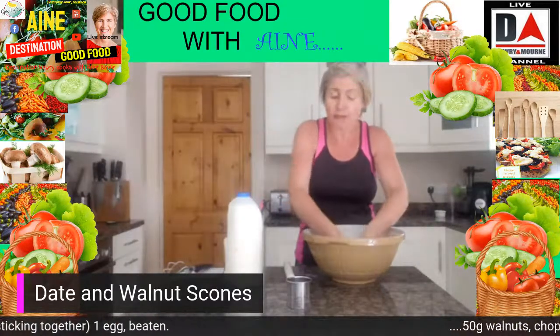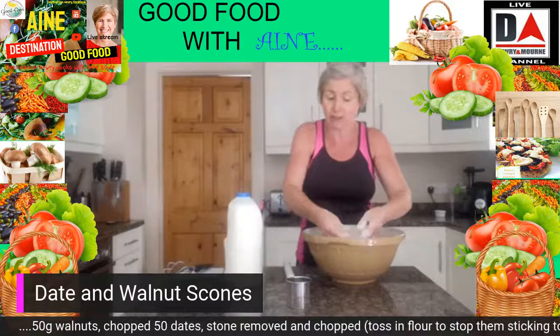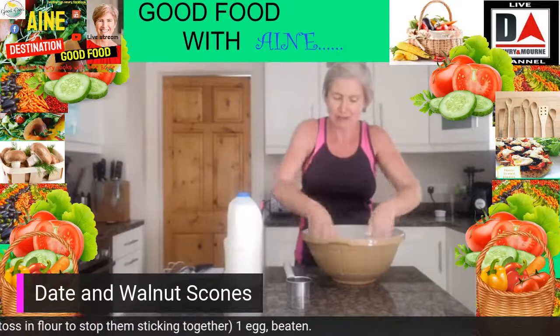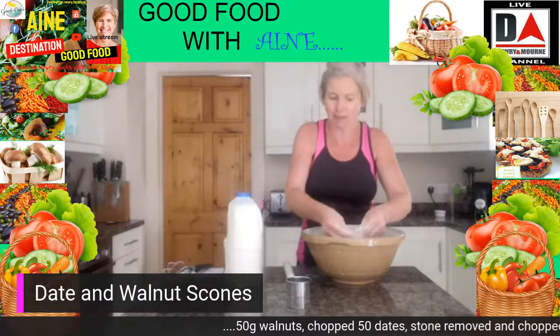This is a good one if you have the kids baking with you — getting them to do this is great for their little motor skills, using their fingers. It keeps them out of mischief as well. If they're in the kitchen and you're not sure about the baking, this will keep them occupied and give them a job to do.